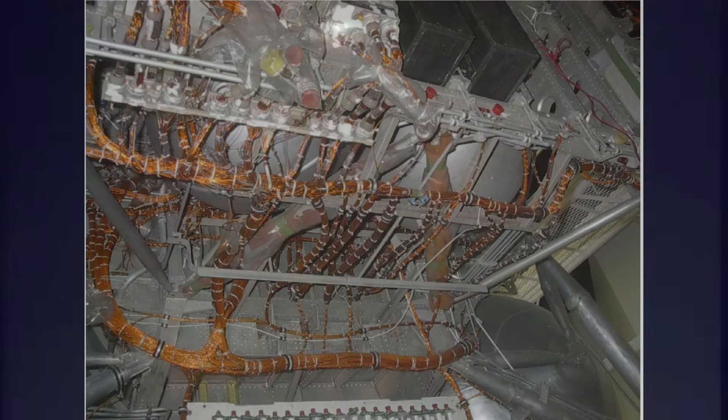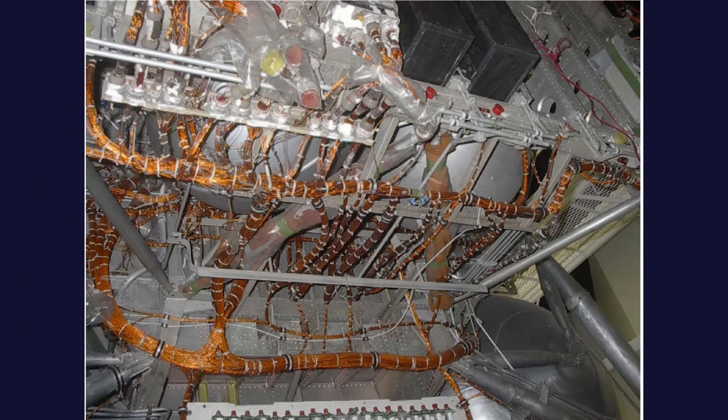It became electrically isolated, and its own buses and batteries took command. The wiring had to handle this transition without voltage spikes or noise bursts that might interfere with engine start logic or the guidance computer's boot sequence.